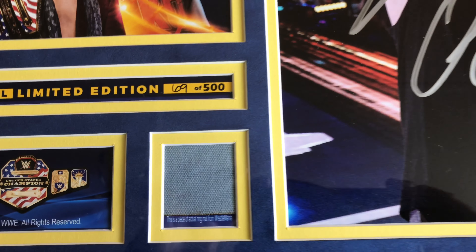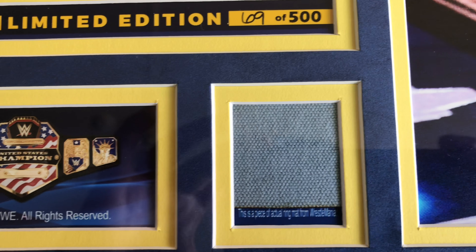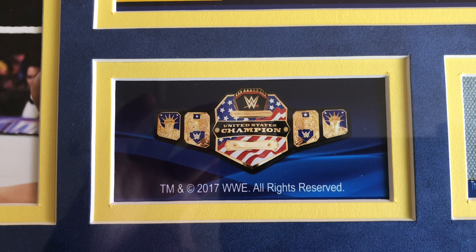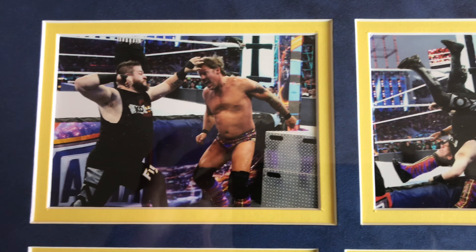It also comes with a piece of the ring mat from WrestleMania. To its right, it has a picture of the United States Championship title.